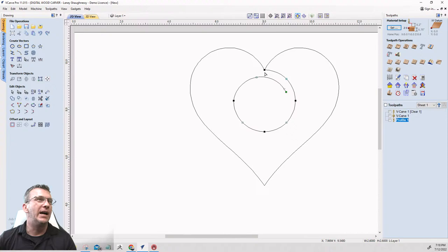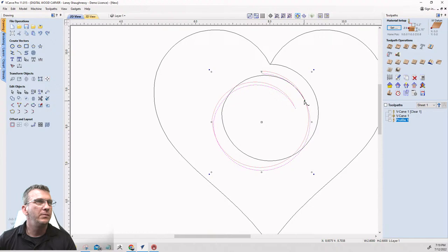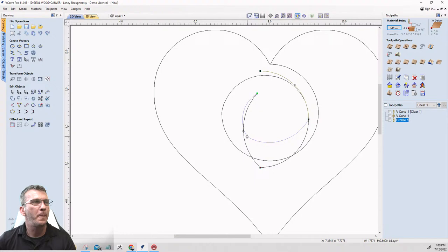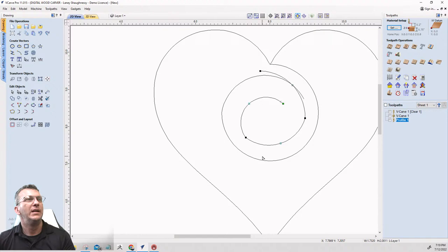Out of node editing mode, I'll hold my Ctrl key and drag a copy of that little swirl down here and drag it into position. Going back into node editing, I'll pull this node around, delete the other one, pull this node up, and basically complete the swirl — pulling the arc around and adjusting it.